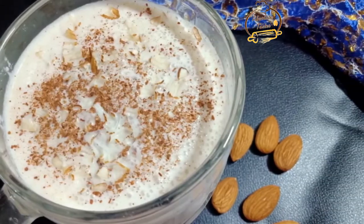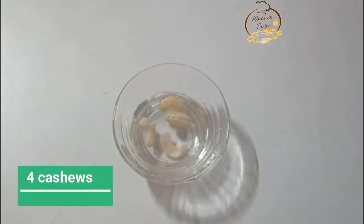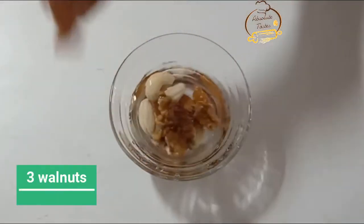First, we are going to prepare this dry fruit milkshake. We will need almonds, walnuts, roll 2, and anjira 2.